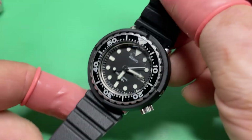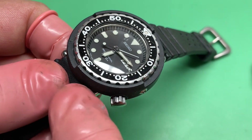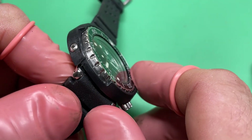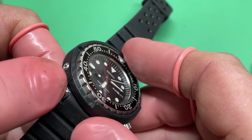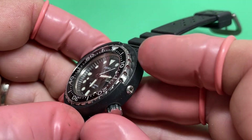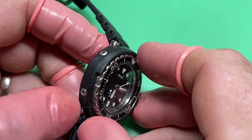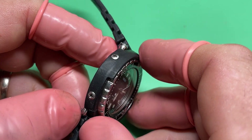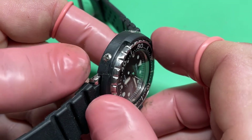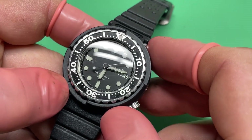It's definitely got some wrist presence. I have a question — looking at the shroud, do you see these lines? Is this a modern 3D print of that shroud? It looks like it cracked here and got glued back together. I'm absolutely sure the availability of an original replacement shroud is zero, so I'll do the best I can to not make that any worse.